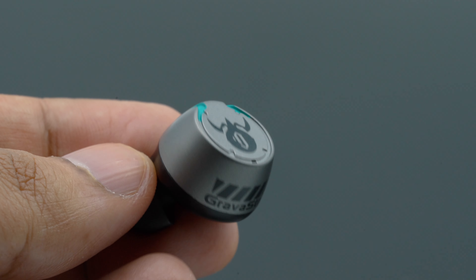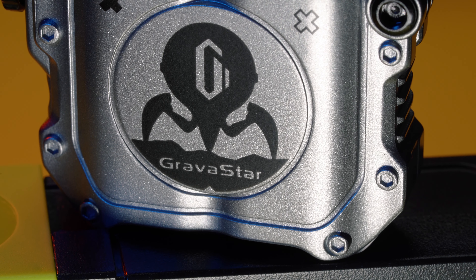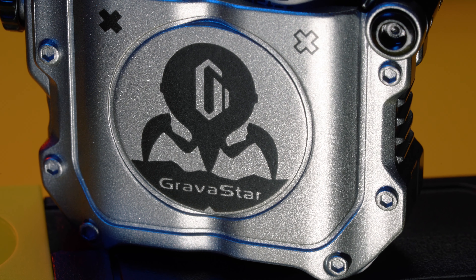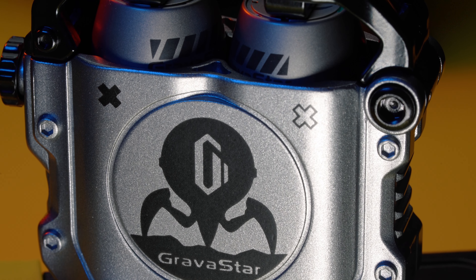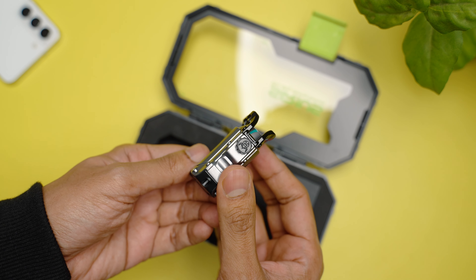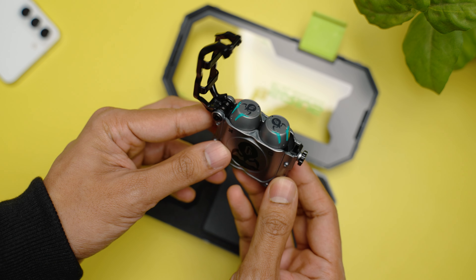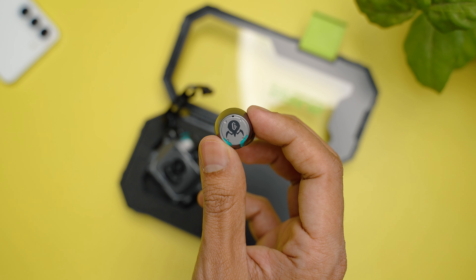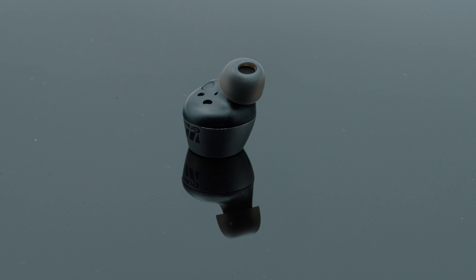The most striking thing about this earbud is their cyberpunk-inspired design. The build quality is beyond fantastic. The case itself is made out of zinc alloy which gives it a very good weight and it feels like it was designed to last a nuclear explosion. There is a button on the side which you need to press to access the earbuds, which have the Gravastar logo on them but are incredibly light compared to the case. They go in the ear canals at a certain angle and then you twist to lock them in place. They fit my ear really securely and I felt very comfortable, with no wear fatigue for the entire time I was testing them.